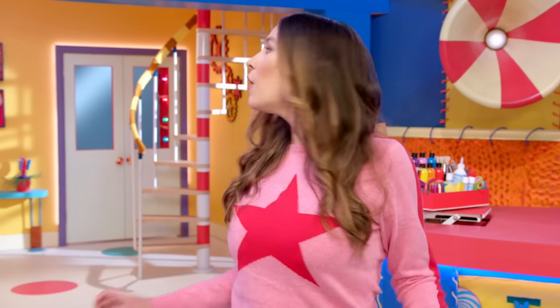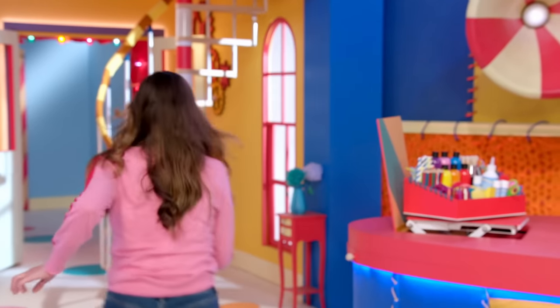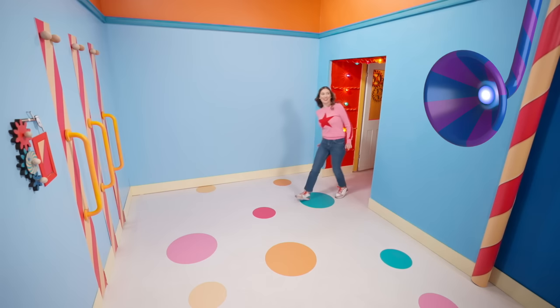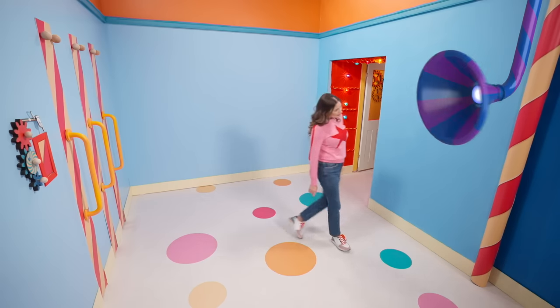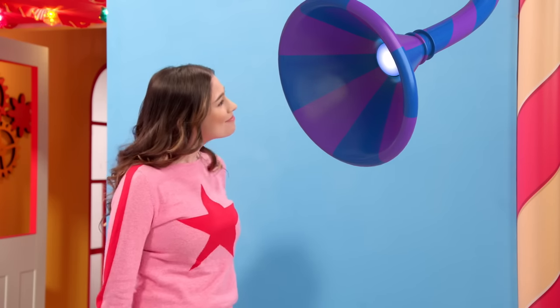Hang on — what's that sound? What is that? Seriously, I don't know what that is. It's coming from the empty room. Let's go take a look. If there's nothing in here, then what's making that noise? I know what it is. Let's fill this empty room.